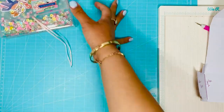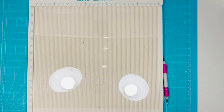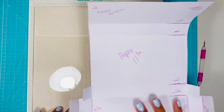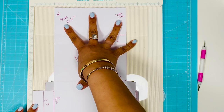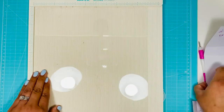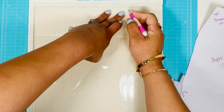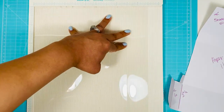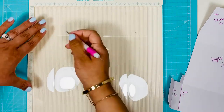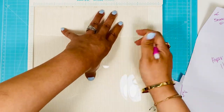So it's going to be 12 by 11 inches. On the 11-inch side, you're going to score at two and at nine. Then you're going to score at one inch and at ten inches.